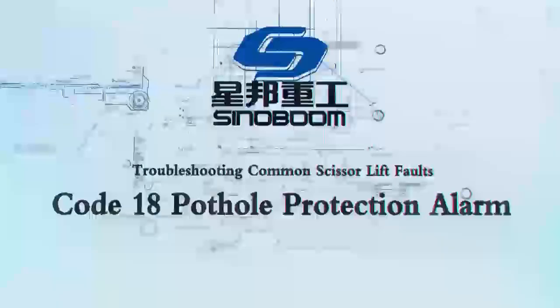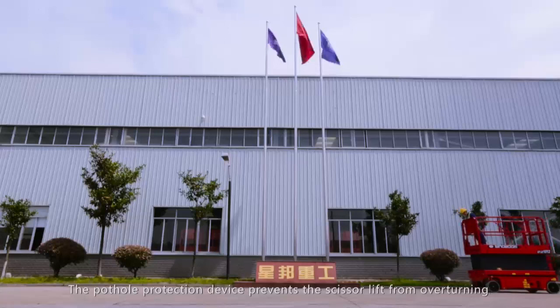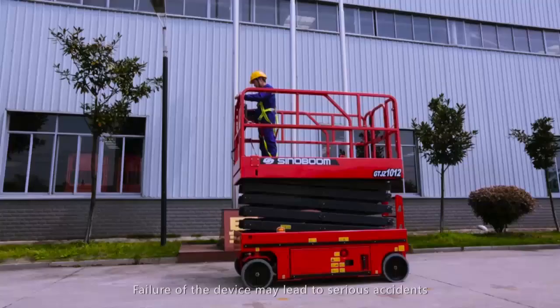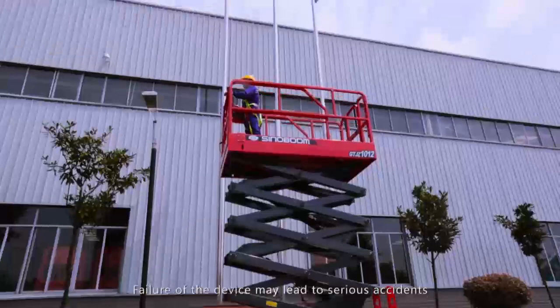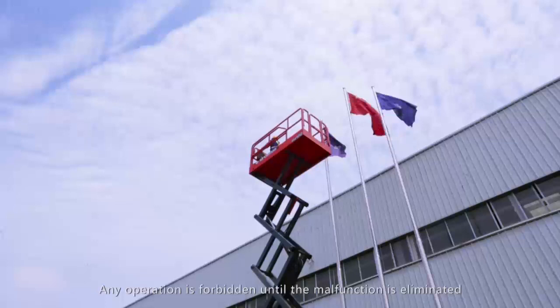Troubleshooting common scissor lift faults: code 18 pothole protection alarm. The pothole protection device prevents the scissor lift from overturning in extreme working conditions. Failure of the device may lead to serious accidents. When a code 18 pothole protection device alarm occurs, the fault must be dealt with immediately. Any operation is forbidden until the malfunction is eliminated.